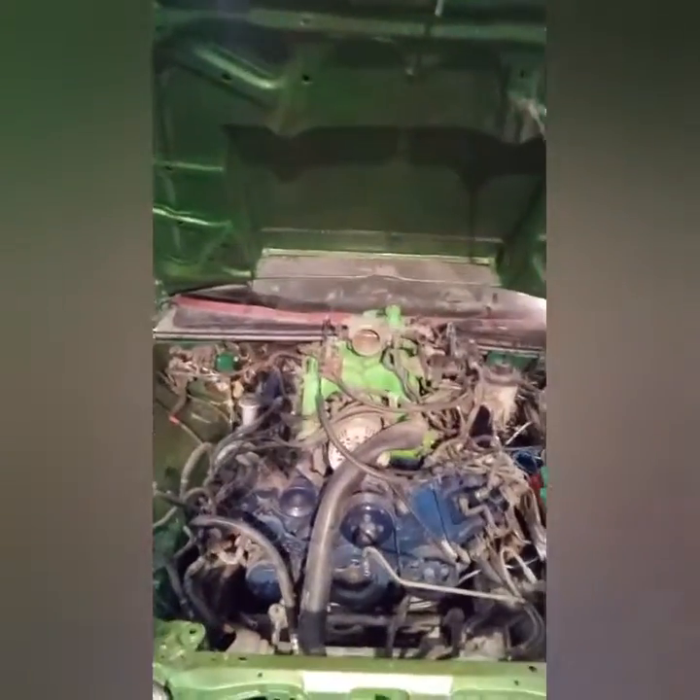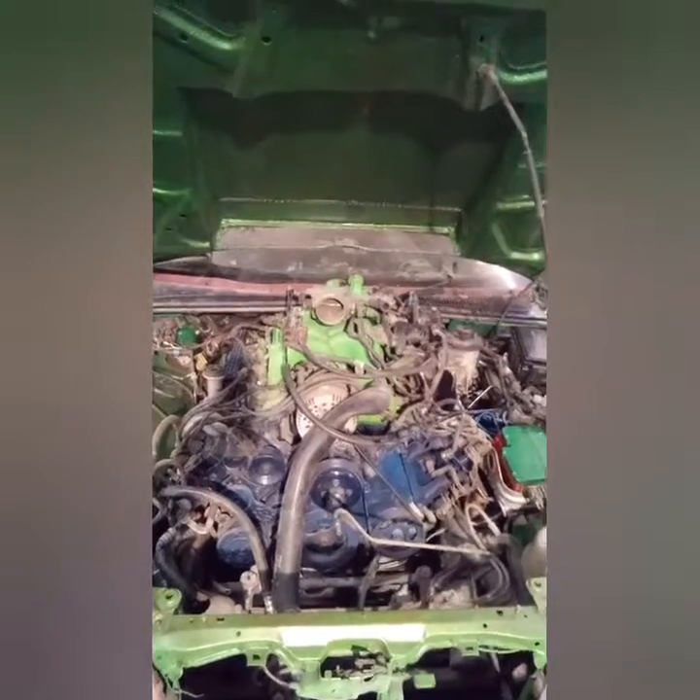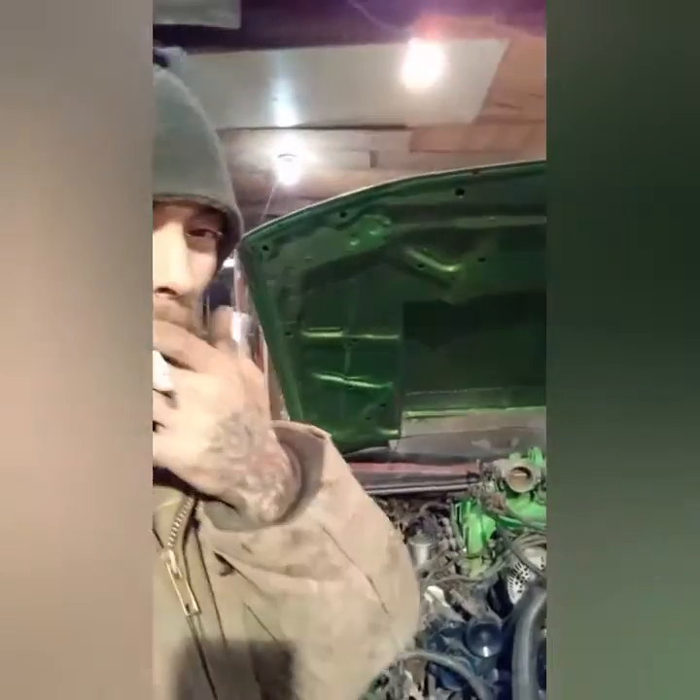For those who don't know, this is a 91 Honda Accord sitting with a 4.6 liter V8 out of an F-150. Doesn't look like it, but it is.